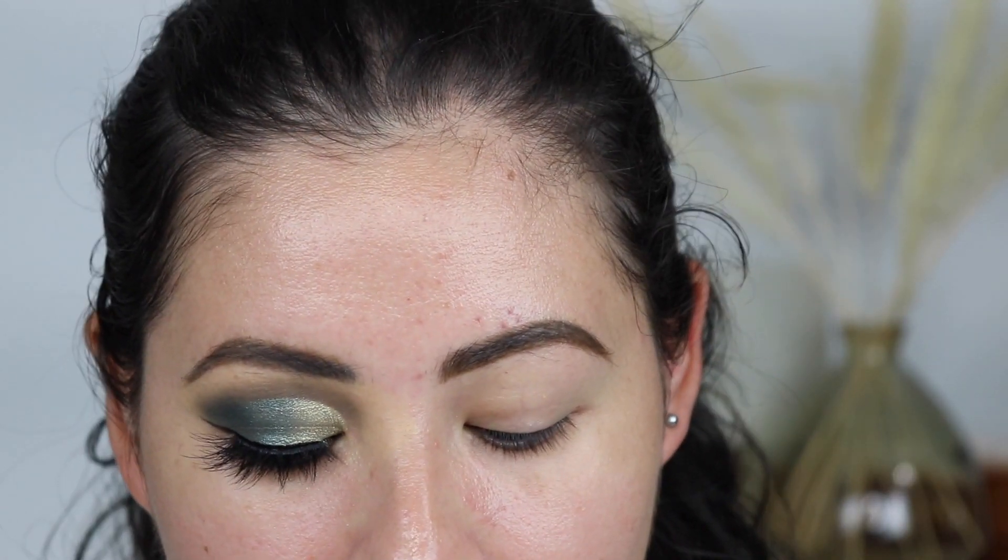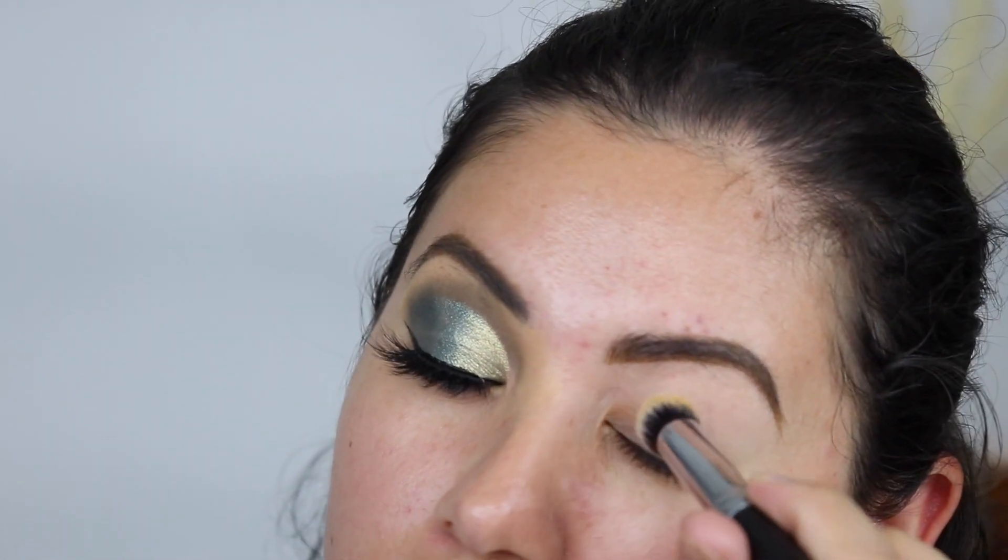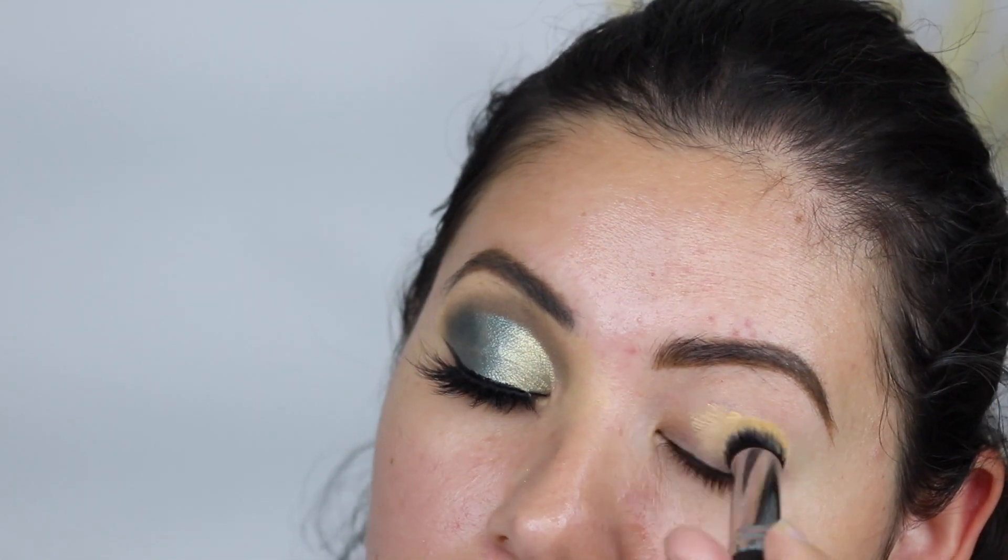I just did my eyebrows quickly. Now I'm going to go ahead and prime my eyes. I've been really loving the Juvia's Place I Prep I Prime eye primer. I'm going to take a Morphe brush M173 and just prime my lid.